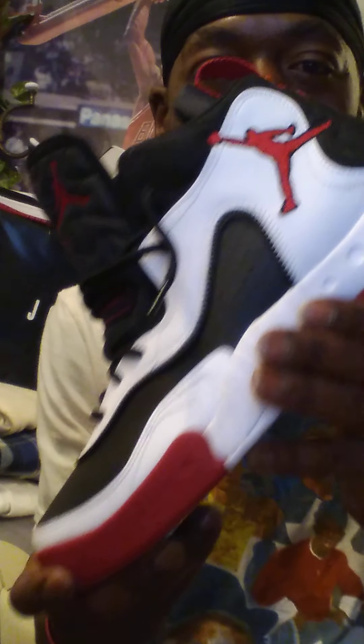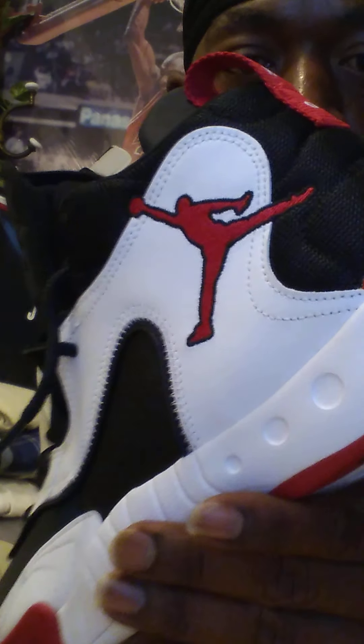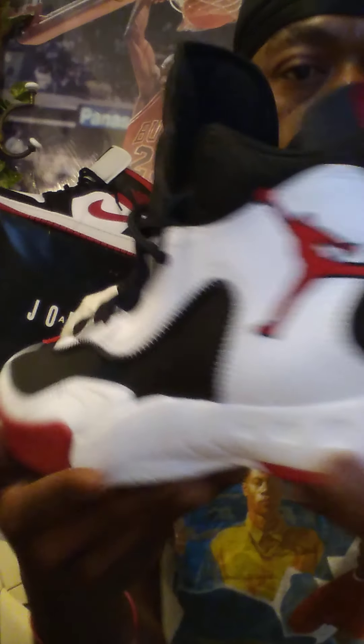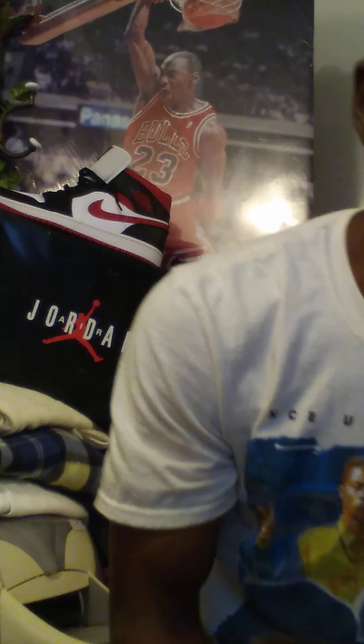The first one I have for my shoe review is the Pro RX 3-Way Jumpman. This is the Exclusive 3-Way Jumpman Pro RX, with that nice big Jumpman imprinted on the side of the heel. This is a nice exclusive 3-Way Jumpman basketball shoe. All right, let's go to the next one.